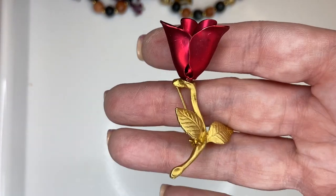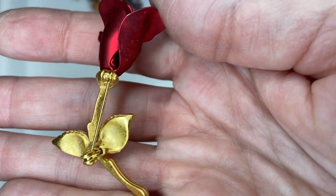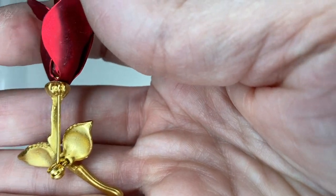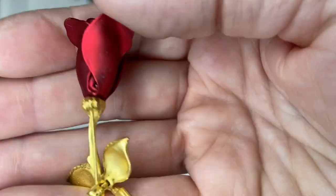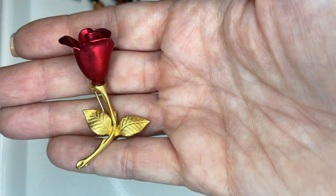Here is a pretty red flower pendant. I thought I saw a maker's mark but my eyes deceive me. Still very cute — three dollars.